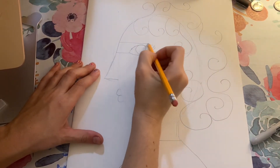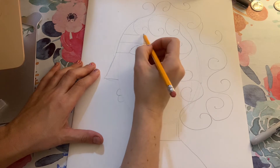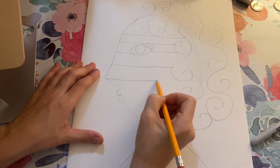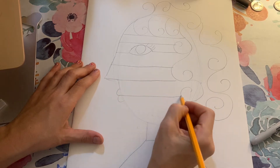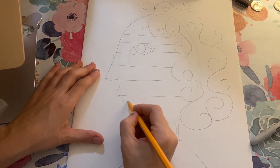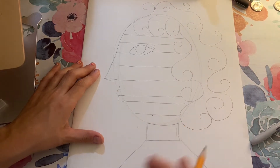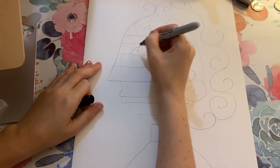Then I'm going to draw some lines to break up the shape of the face, and this is also going to be the lines where we write our words. I'm taking my time drawing my lines, just making sure that I like where they're placed, making some thinner and some thicker just because I think it's more interesting.